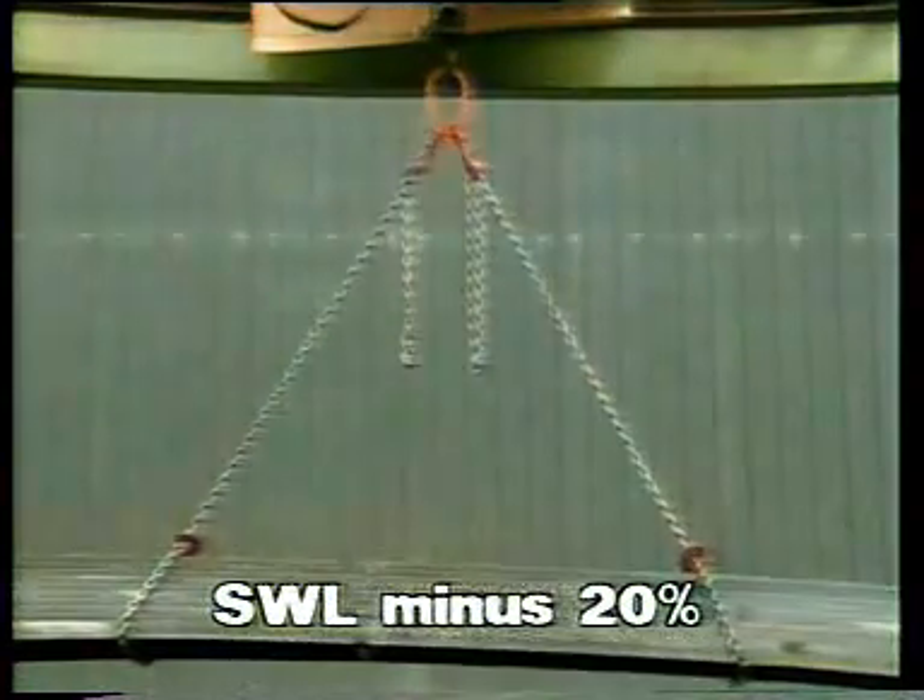Lifting in choke hitch is a good and safe way of lifting. The sling hugs the load and keeps it secure. But hooking back creates yet another angle, and the chain is being loaded transversely. So in these circumstances the safe working load should be reduced by 20%.